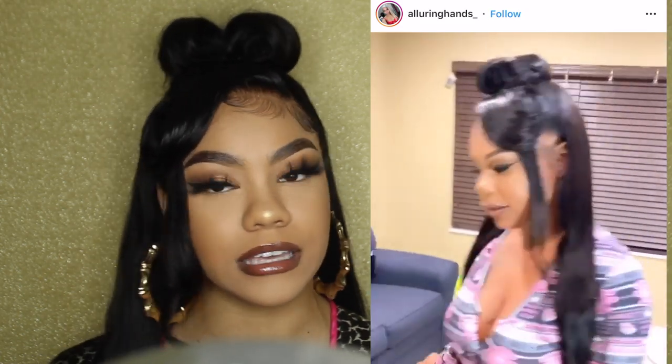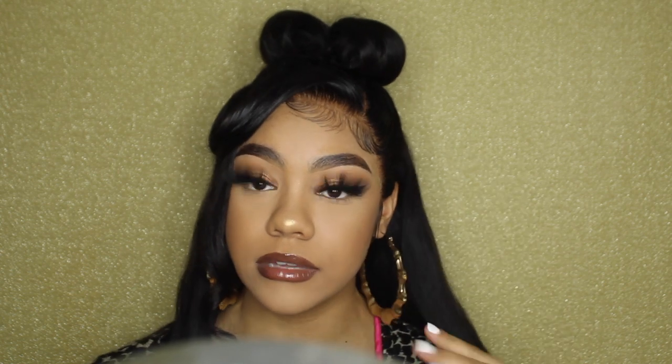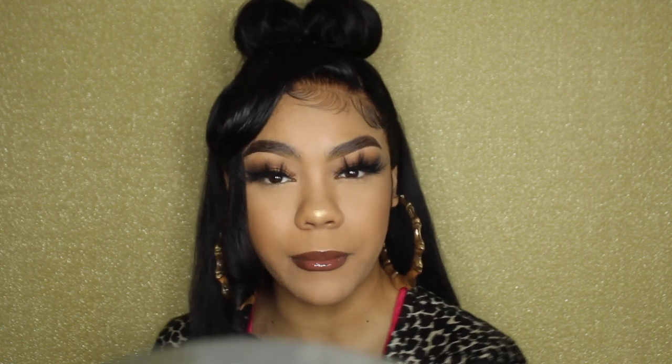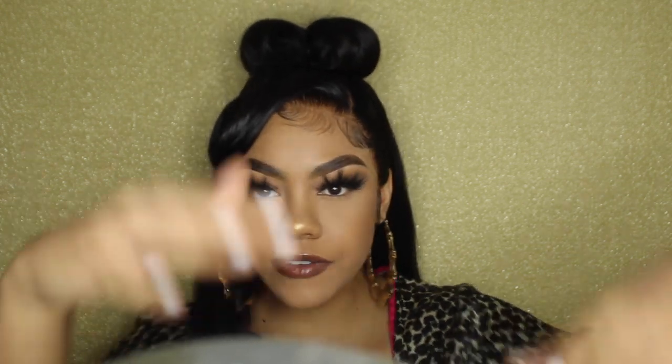Here's the video of what I saw that made me like, yes, I have to recreate this. I gave myself a classic black girl 90s name but I forget what it is, so comment below what I'm giving, what I'm serving, what name am I serving right now. I hope you enjoy the video — let's get to it.